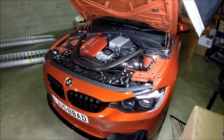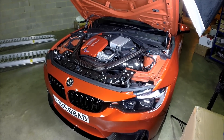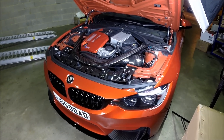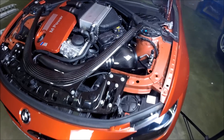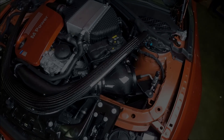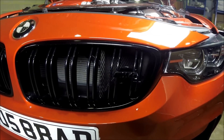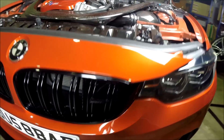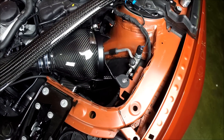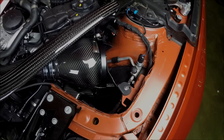We're making a short video today demonstrating the effectiveness of the Eventuri intake for the BMW M4 M3. As you can see, we use an open system, but we want to show you how effective the system is at saturating the air that the engine breathes from that area of the engine bay. As you look through the grille, you can see the carbon fiber scoop which directs ambient air in front of the filter housing, and the duct around the bottom half of the filter housing which traps and saturates the air directly in front of it.